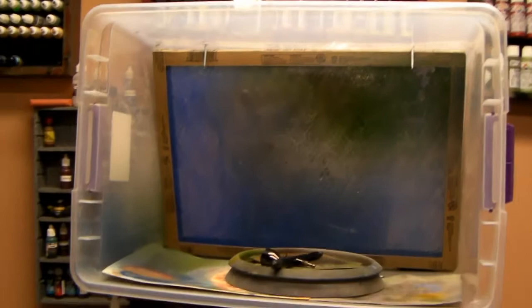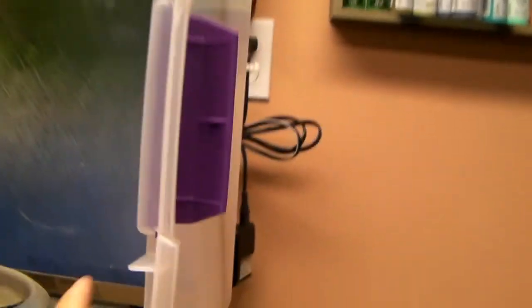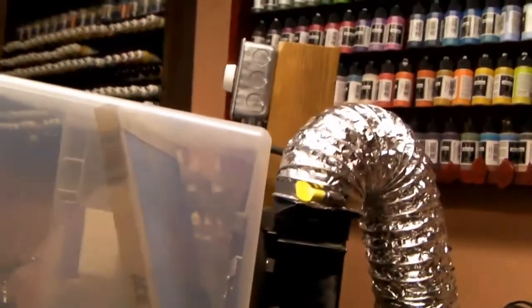Hey YouTube, this is David at Richter Scale Studios. I'm having you look at my airbrush booth. You've seen it before — I made a video on how I made it with my father. He was an electrician in the Navy in World War II, and we put this together with a bathroom fan, some hose, and a regular plastic bin.